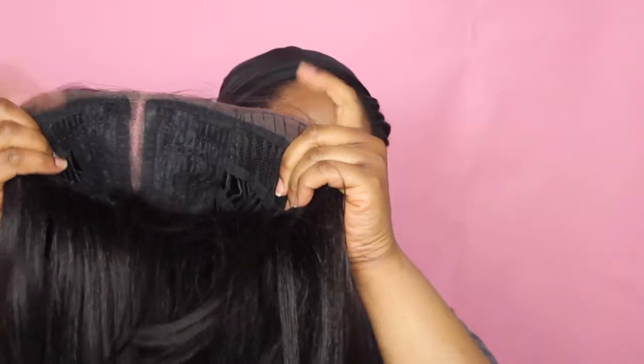I'm actually thinking about cutting it even shorter but I'm a little bit afraid because I can get scissor happy and there's no coming back from scissors. This unit comes with two combs on both sides of the parts and then one comb at the nape with adjustable straps. I already squeezed the part and added powder and all of that — like I said, I already recorded the video, I just didn't like the actual footage. So I'm going to go ahead and just adjust the adjustable straps.